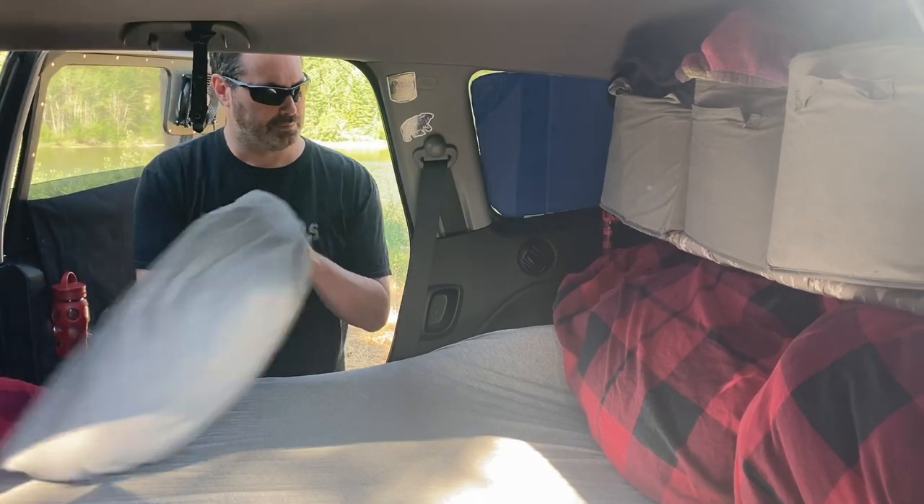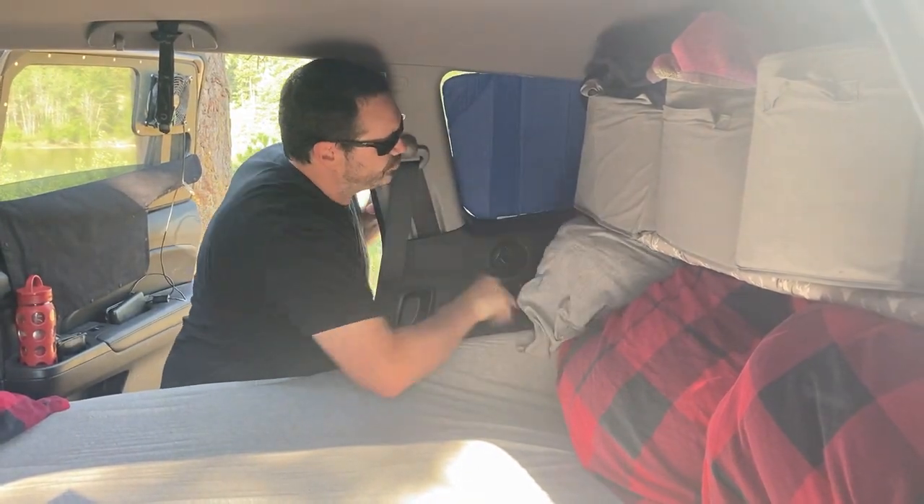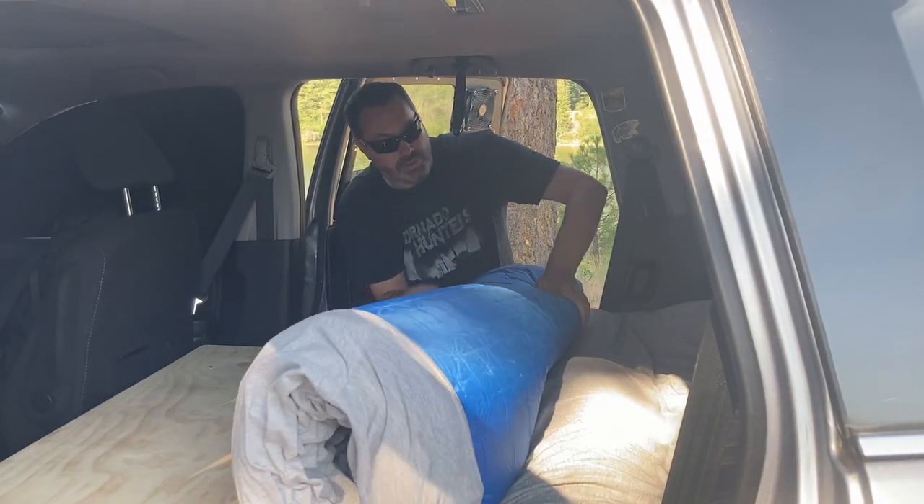To pack up the bed, we stuff all the pillows and linens under our PVC clothing shelf, and then roll up the mattress and fold down the plywood bed extension.